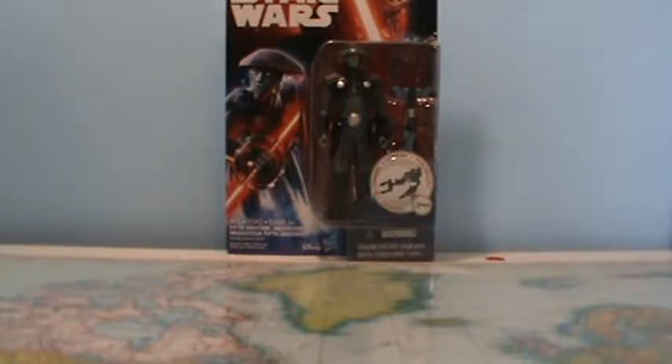Now I'm not a huge collector of these five POA figures, but there are a couple I did kind of want to get, and the Fifth Brother was definitely one. I've gotten the Rebels Darth Vader and the Rebels Grand Inquisitor, and I kind of want to get all the Inquisitors because they are Dark Jedi, so I want to put them with my Dark Jedi Sith collection.